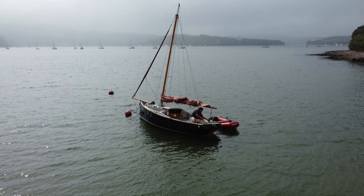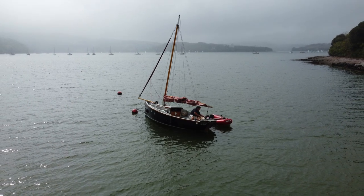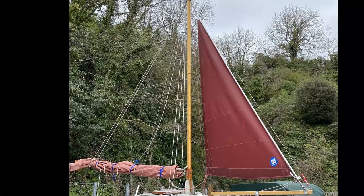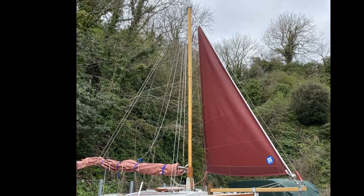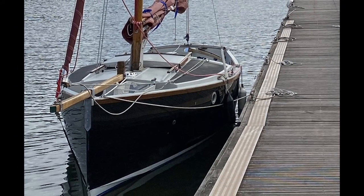The to-do list over winter is long and manifold. Possibly the most pressing problem is the mast — there's a bit of damage on there that needs sorting out. But it's a big job, so I think I'm going to tackle something a little bit easier to start with, namely the bowsprit.